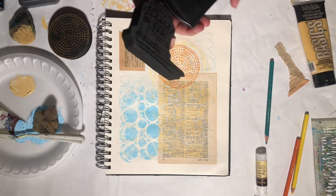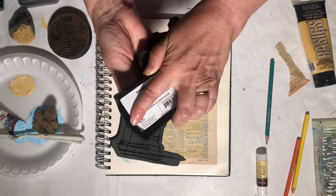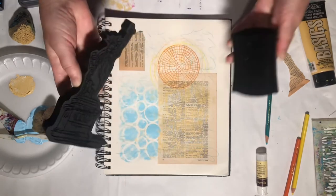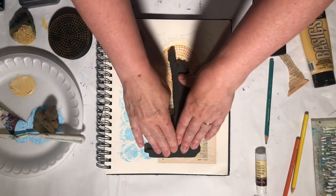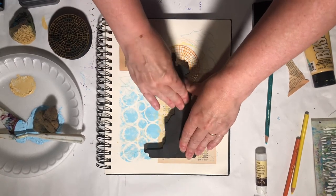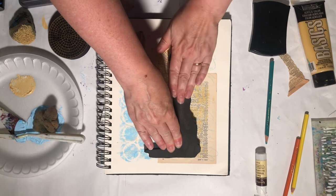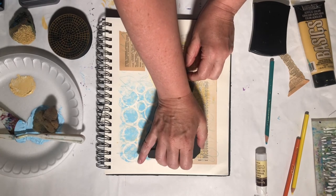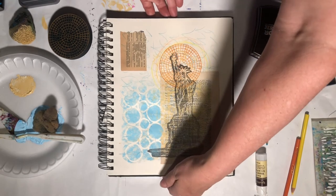For my Statue of Liberty, I'm going to go in with a Color Crush black — you're not really going to be able to see the ink on here, but I'm just covering it. Then I'm going to line it up and press carefully, firmly, but not too hard — I don't want to misshape the foamy. This is a big one, so I really want it all to get in contact. And there we have it — look at that, that looks great!